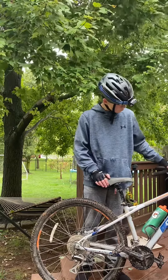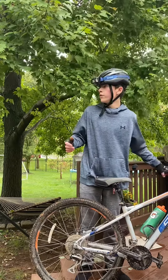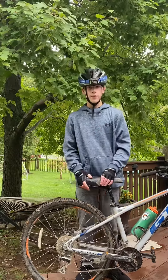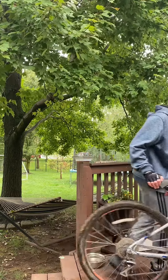We did just get hit by Hurricane Ian. We're not living in Florida — we're in Pennsylvania, but we got pretty bad rains for like three or four days. So everything's all wet and slippery right now. I'll give you guys a different angle.